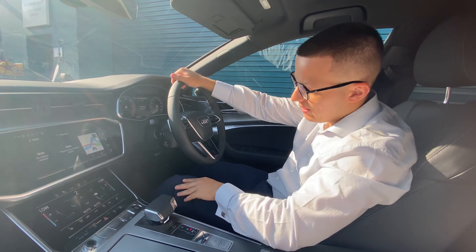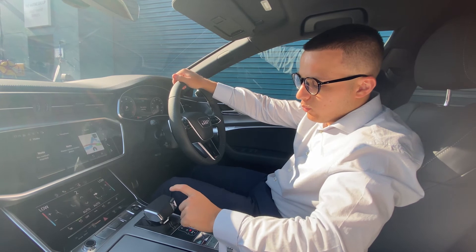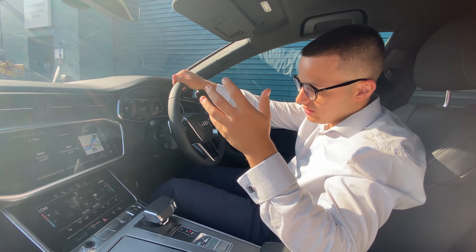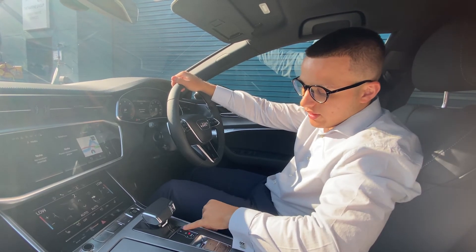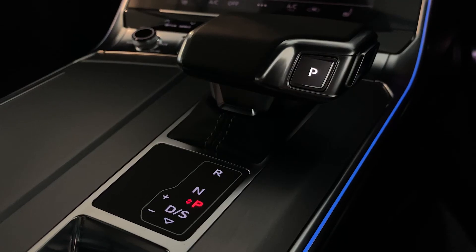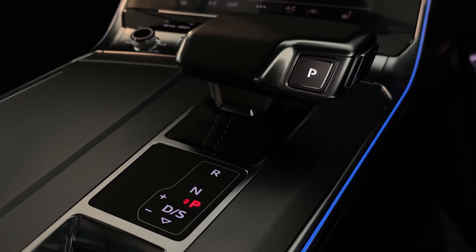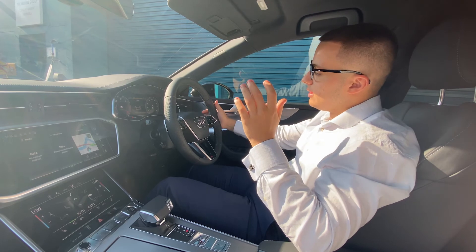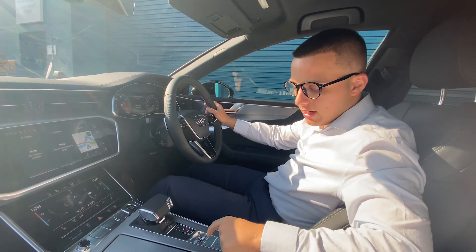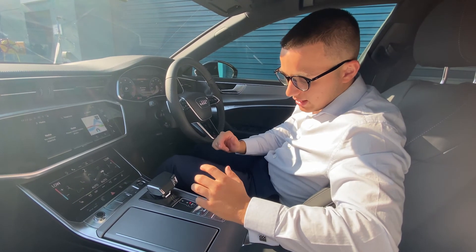Obviously, the start-stop engine button — put your foot firmly on the brake to start the engine. When changing gear, make sure your foot is firmly on the brake. At the moment we're in park because we're stationary. We've got reverse, neutral, and drive/sport. When you're in dynamic mode, as I mentioned earlier with the shift paddles, shift down and left and it'll activate the manual transmission. When driving, simply press the plus button to go up a gear and the minus to go down a gear. This button is also a parking brake, in addition to the one on the gear stick — lift it up and the parking brake will turn on.